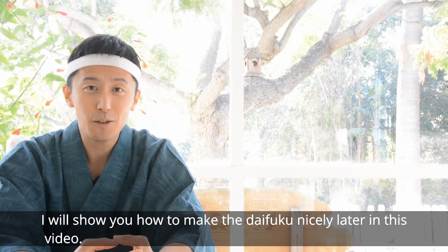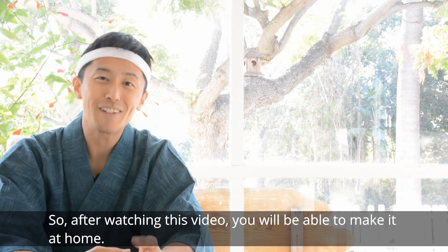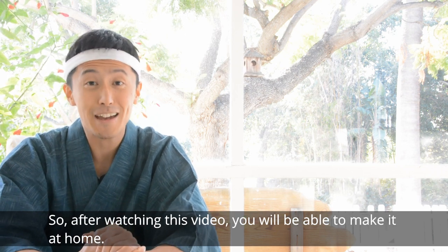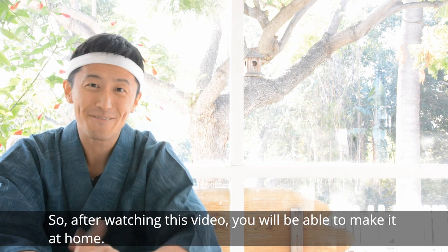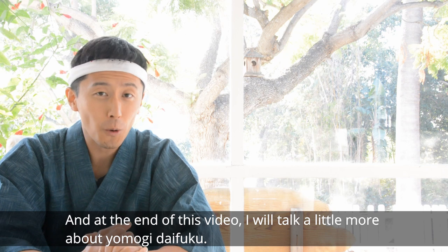I will show you how to make daifuku nicely in this video. After watching this video, you will be able to make it at home. And at the end of this video, I will talk a little more about Yomogi daifuku.